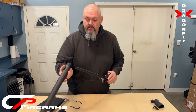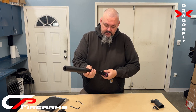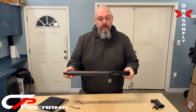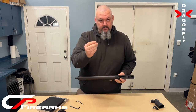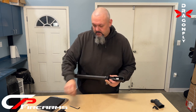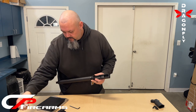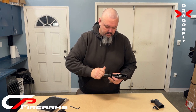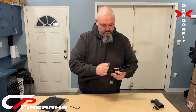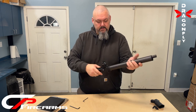Next, I like to put the hand guard on so I can get it out of the way. Slide it over the barrel — it is a snug fit, that's by design. We also have to line up the end of the barrel, and once you get it there it pushes right on. We will supply the nut that comes into the factory location for your receiver. Just get it snug and you're good. Perfectly free-floated barrel — that hand guard is not going anywhere.